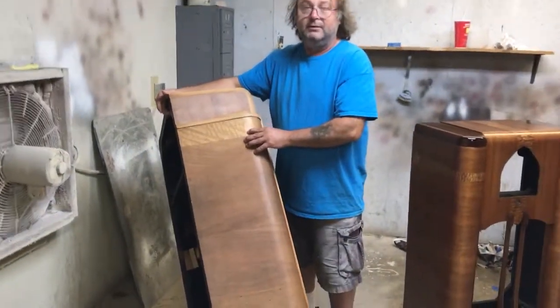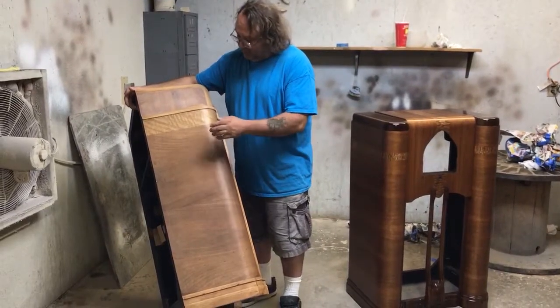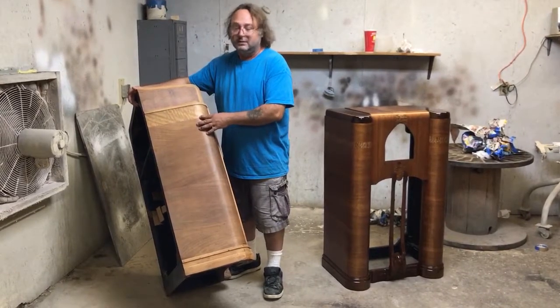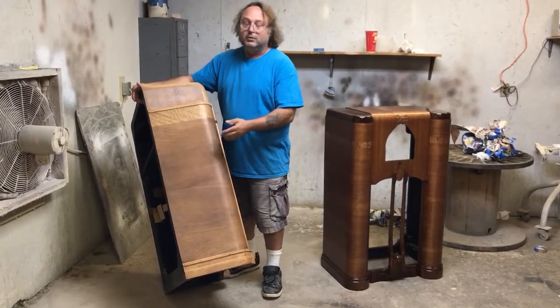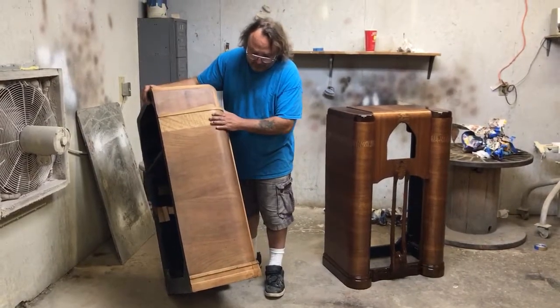Obviously somebody had played with this radio at one time. Maybe they went over the finish, I don't know. But they don't sand through the veneer like that at the factory — somebody got in here and played with it since it was new. So we've just got a little rub-through right there, and other than that it's in good shape.